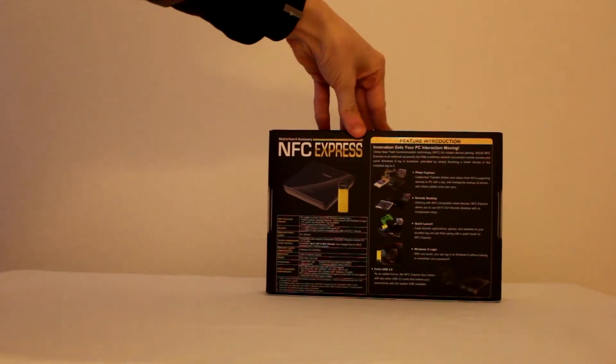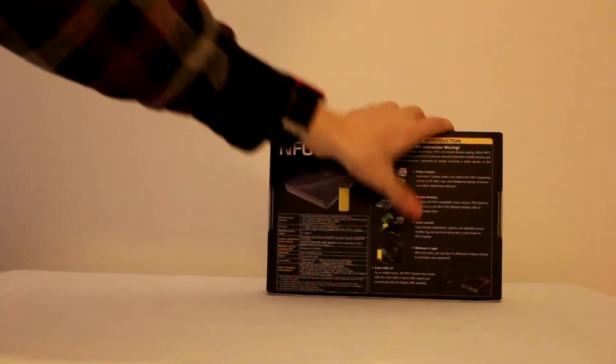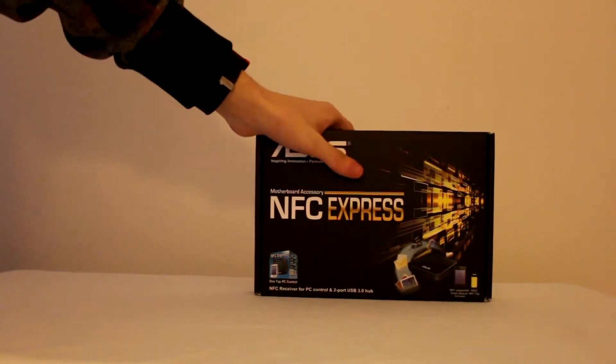Around the box you can see it just kind of goes over the general features: Photo Express, remote desktop, quick launch, and Windows 8 login. There is a full list on ASUS's website of supported motherboards and I will have that in the description for you guys as well, so if this is something that interests you you'll know exactly where to pick it up.